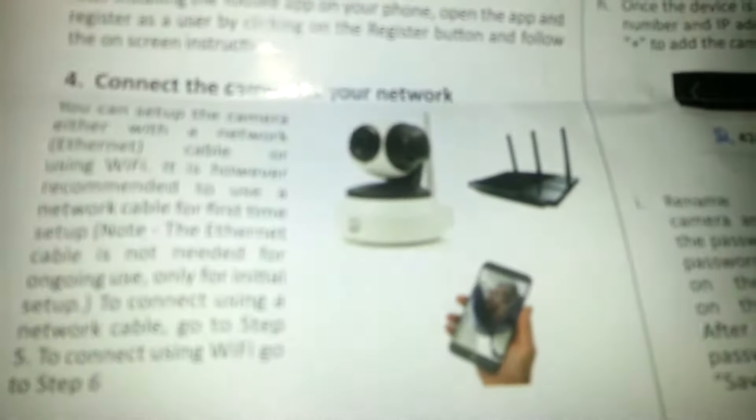So this is definitely not what you end up getting in here. What you end up getting is actually shown on this instruction paper, which is that camera right there, and here's a mounting bracket with mounting screws.